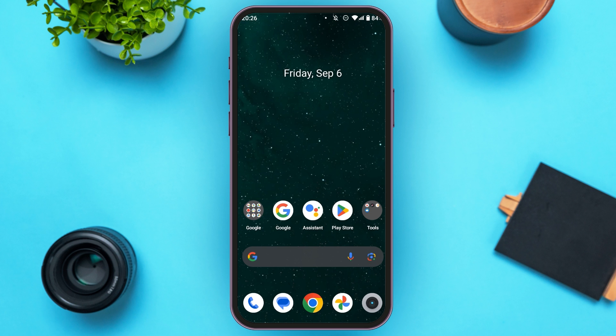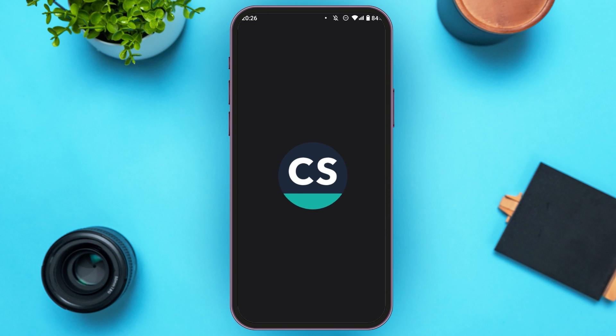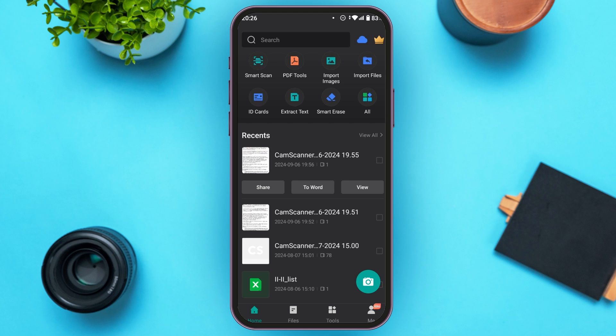First of all, what you have to do is launch and open the CamScanner application. Make sure you're logged into your account. On the home page, you'll be able to see several options. You can also find the option for Smart Erase. All you have to do is tap on it.